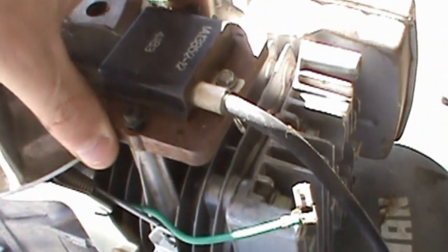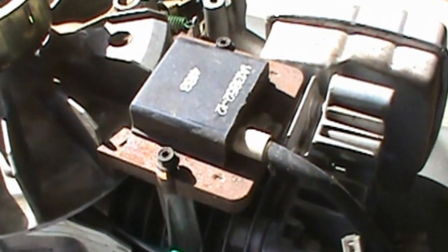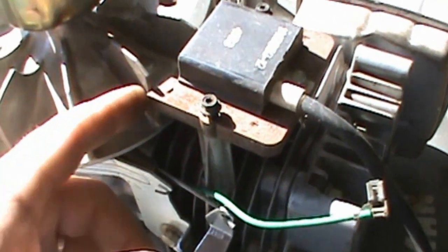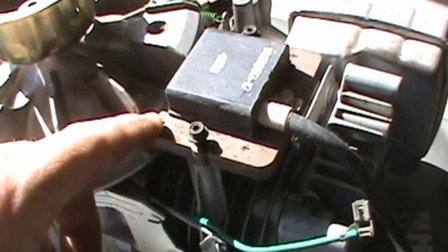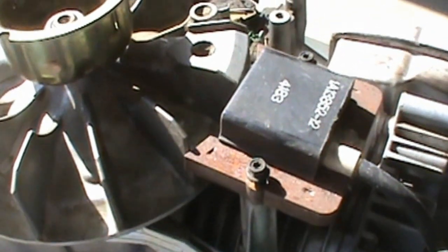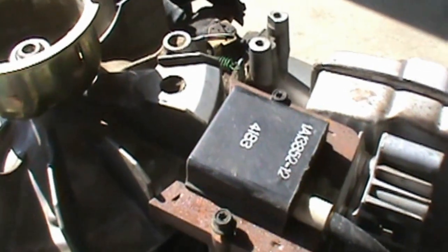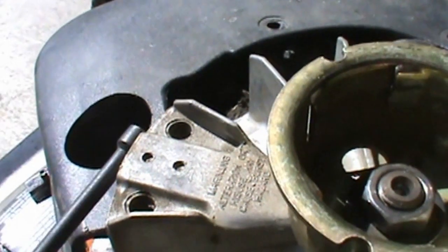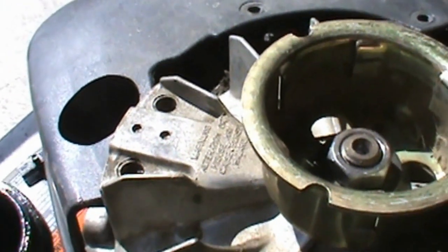Sometimes you can get rust on these posts and that will cause it not to ground properly. If that's the case, you can usually sand it with a little bit of sandpaper. Rust has nothing to do with the magnets not working on the mower — there's a magnet on your flywheel and these laminations here are part of the coil that gets its electricity from that magnet spinning. No matter how rusty these laminations are, it's not going to affect the electricity from traveling. To test the flywheel and make sure the magnet is good, just hold a screwdriver about an inch away — if it sticks to the flywheel, you know that magnet is good.